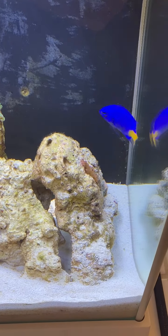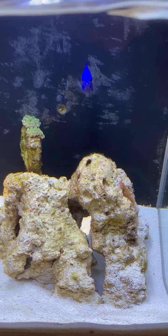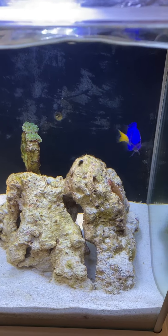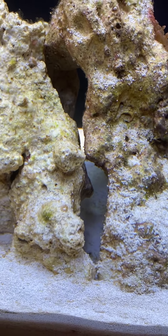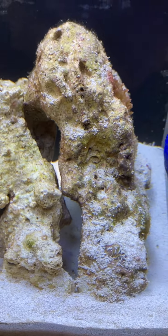And that's Fred, my damsel, who was in the back of one of my other tanks. Now he has his own nice little environment and he has his cave structure set up — that's where he likes to hide at night. In fact, I spooked him a little so he went straight down in there.